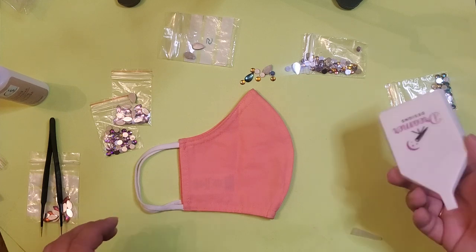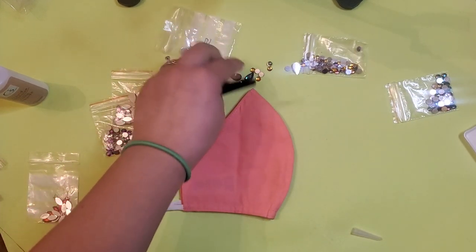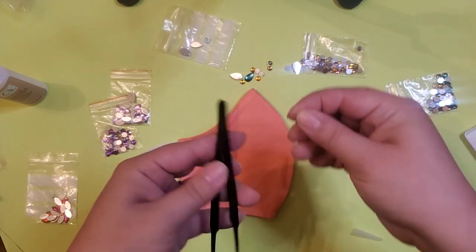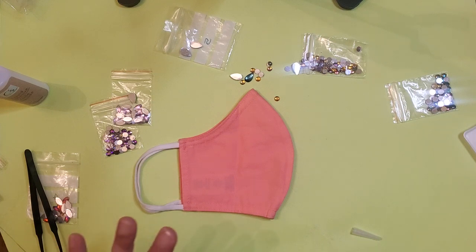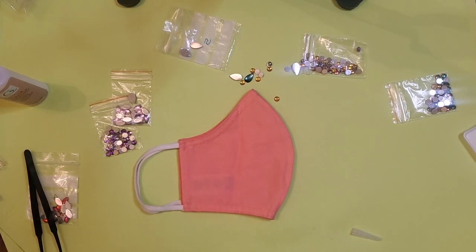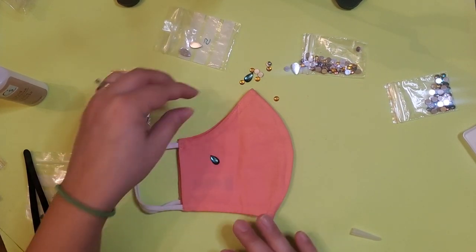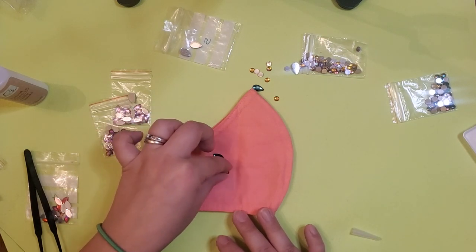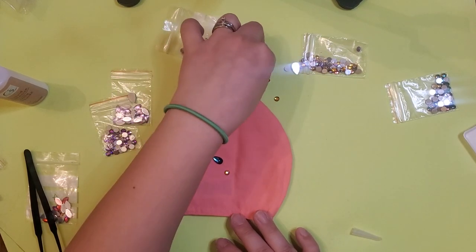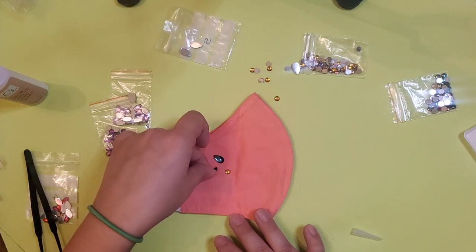I'm not sure I'm going to use a tray — I think I'm just going to leave it on the table like this, and I'm just going to use tweezers. Before I put anything down with glue, I'm going to make the pattern first just so I know where everything's going to go and if I like it or not.